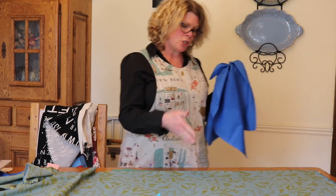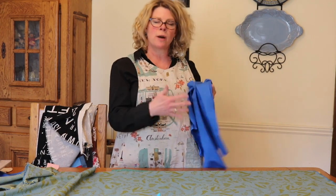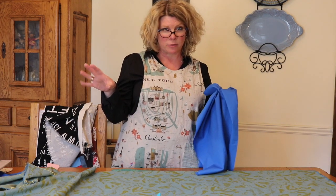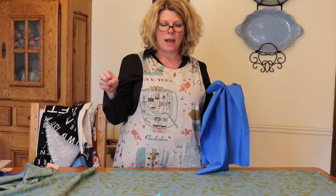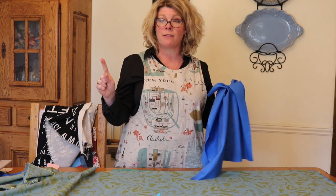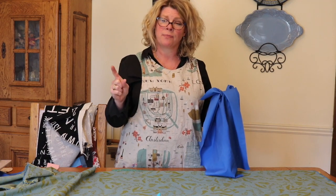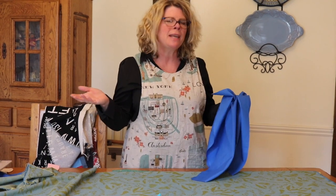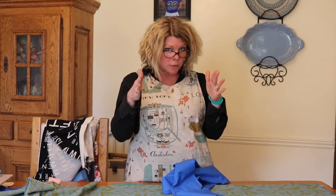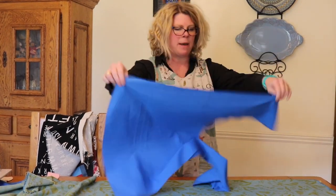Pay attention to your print. Obviously, if it's a directional print, you want it going the correct way. I made a bag video about a year ago and I used a horse print, and I tell you the most comments I've ever gotten were that my horses were going the wrong way. It wasn't a big deal to me, but it was really bothering folks. So think about your print and make sure it's going the right direction.